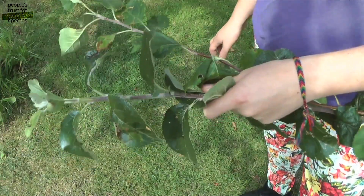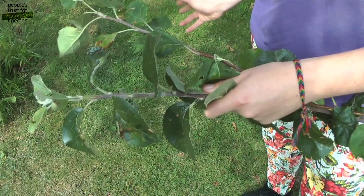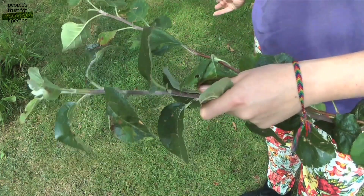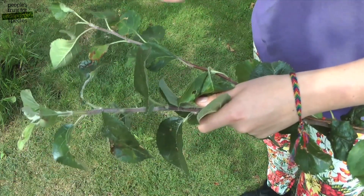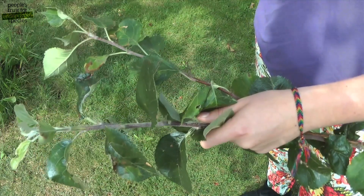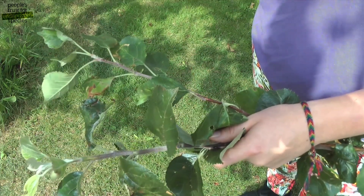Timing is crucial with summer pruning. If you prune too early, your tree will continue to grow and that material will be soft and sappy going into winter and it probably will die back. If you prune too late, it doesn't give the scars enough time to heal before winter and again you could risk dieback. The point at which you want to summer prune your tree is when roughly three quarters of your growing buds have set.